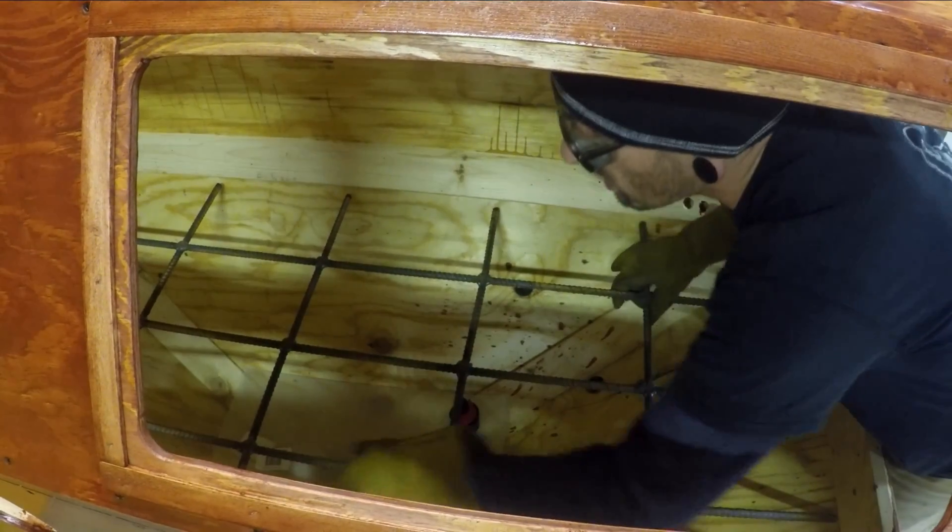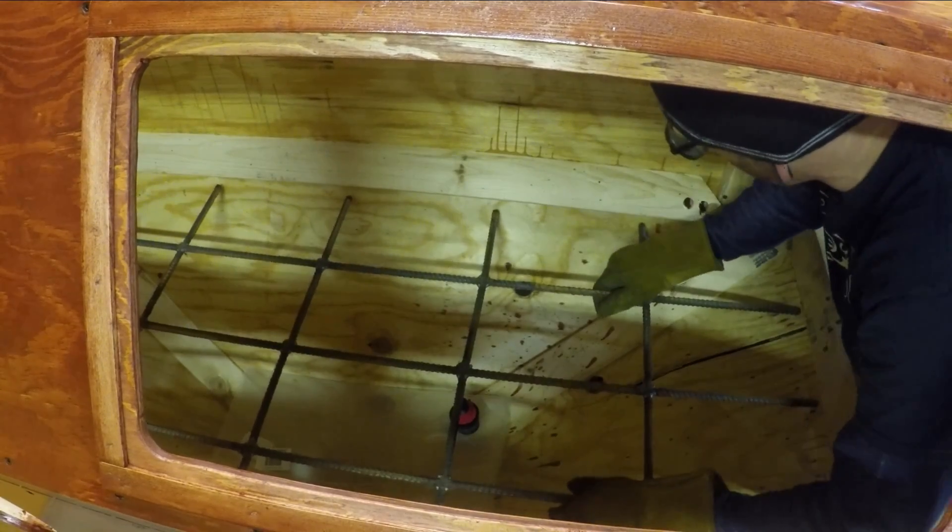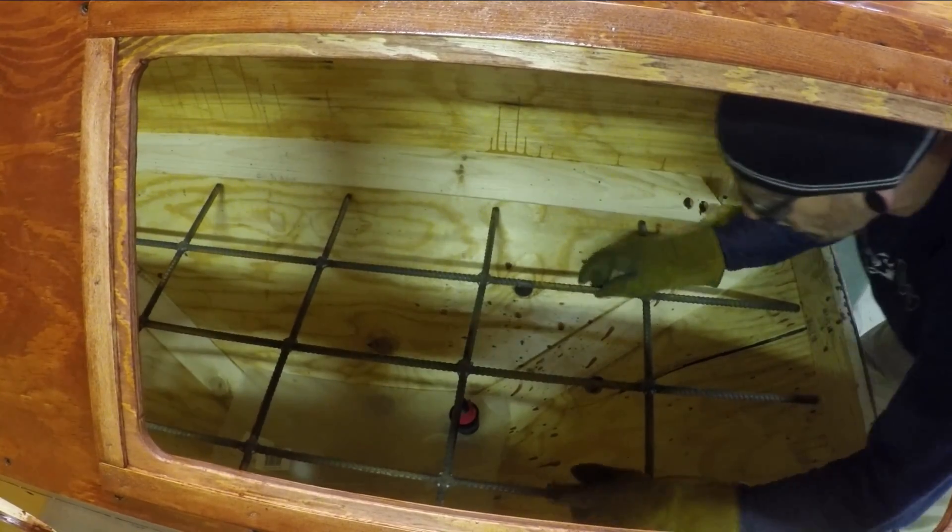Looks like a little bit more needs to come off the length, but other than that, I think it's fitting well.